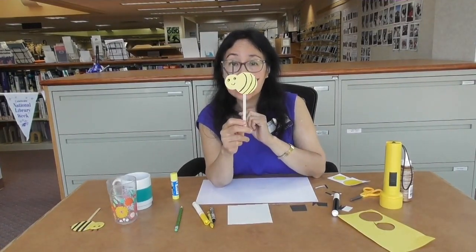Here's your cute little bumblebee! You can use it as your bookmark or just play with it. Thank you for watching, see you next week.